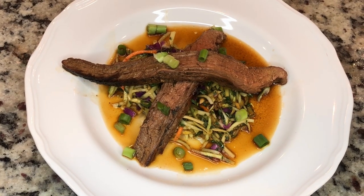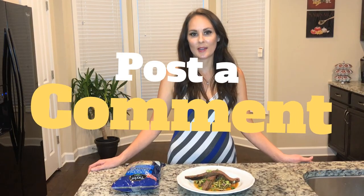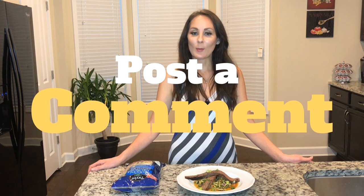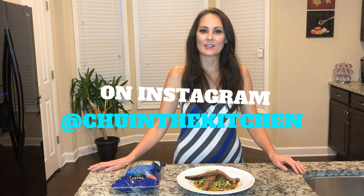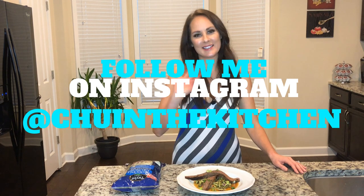I'm looking for ideas of something that you'd like to see on my show, so please comment below if you have any suggestions. You can show your support for my channel by clicking the subscribe button below — you can log in using any Gmail account. Please follow me on Instagram at Chew in the Kitchen. I'll see you next week.